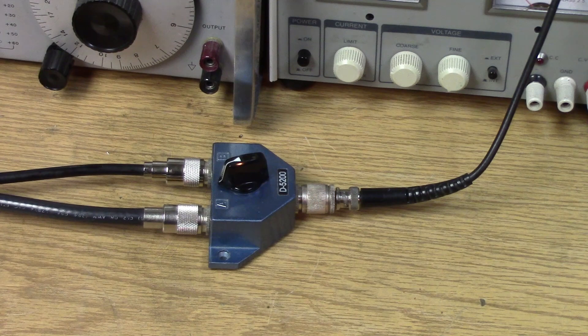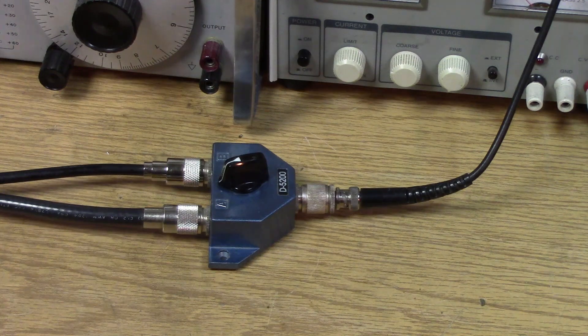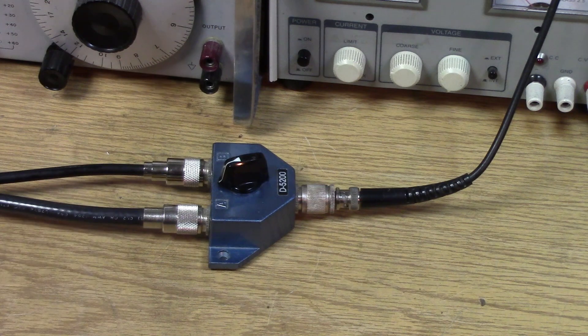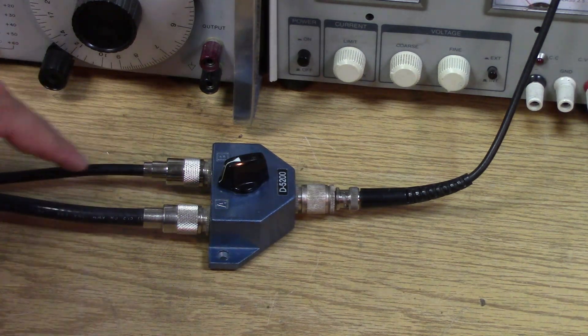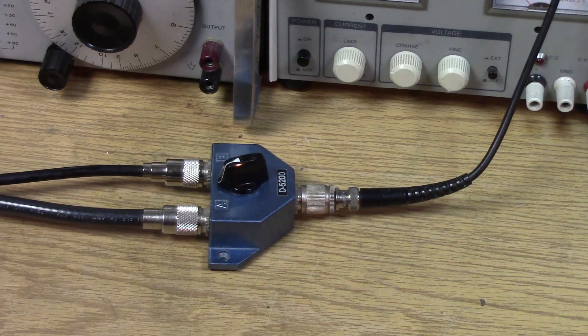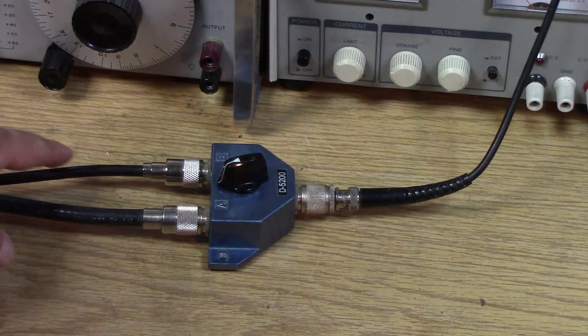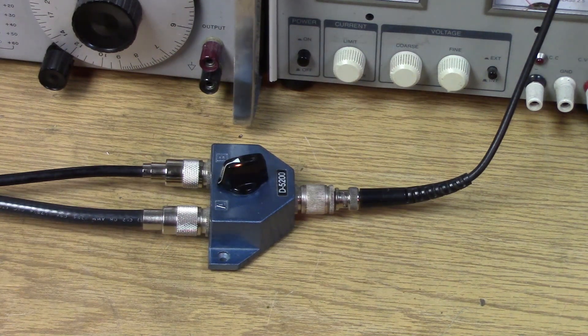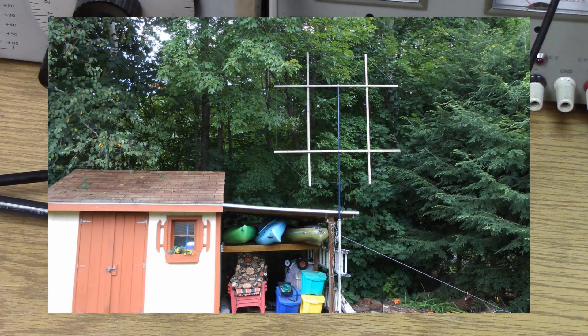Let's look at the A/B comparison at the switch. We have a high dipole at about 75 feet — it's an 80-40 meter trap dipole back in the woods. The feed line is fairly low-loss coax, 150 feet. Against the loop, which is fed with low-loss RG6, a very high-grade double-shielded cable TV coax at 75 ohms. The loop antenna is approximately 27 feet of wire in a loop, and the bottom of it is around 15 feet off the ground.